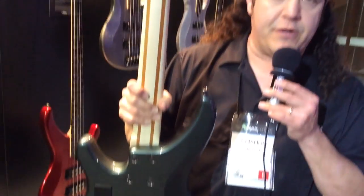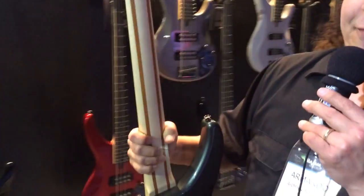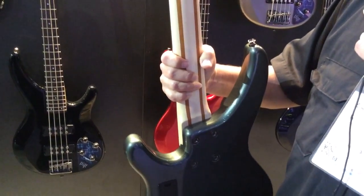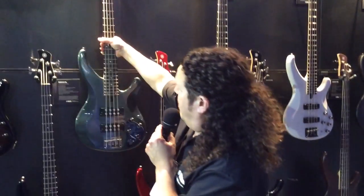And the neck — we did extensive research on and got them super comfy as well. We wanted a perfect profile, something we always keep in mind: comfort, because we want you to play longer and be inspired. We have that five-ply neck design, which is really tough to do at these kind of price points. Maple, mahogany, rosewood fingerboards. Really cool.